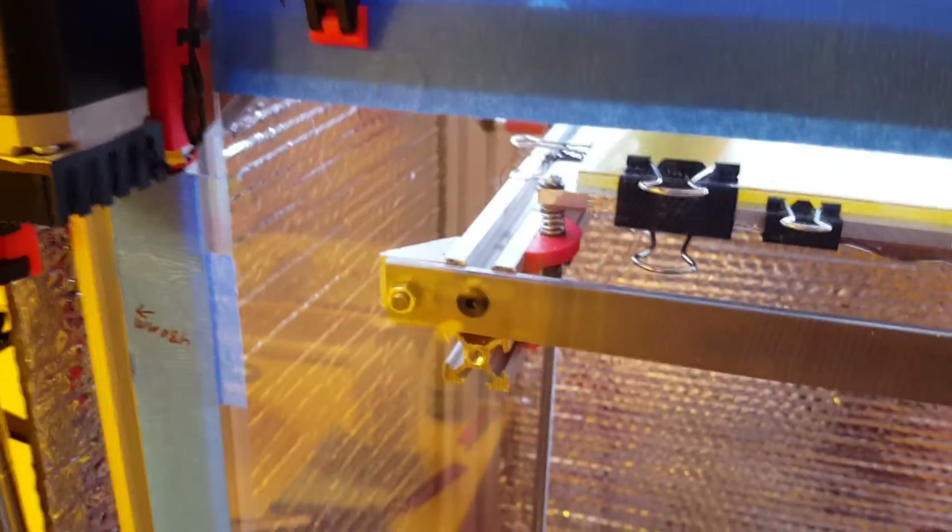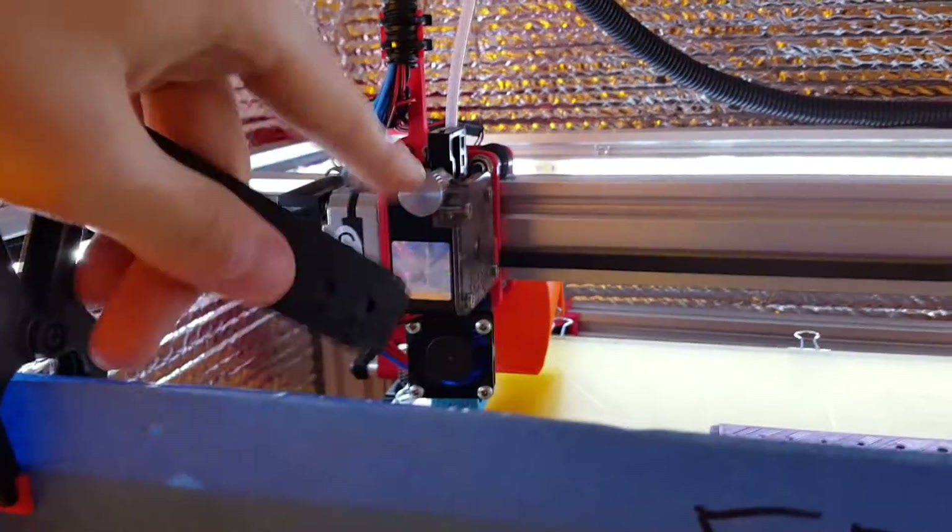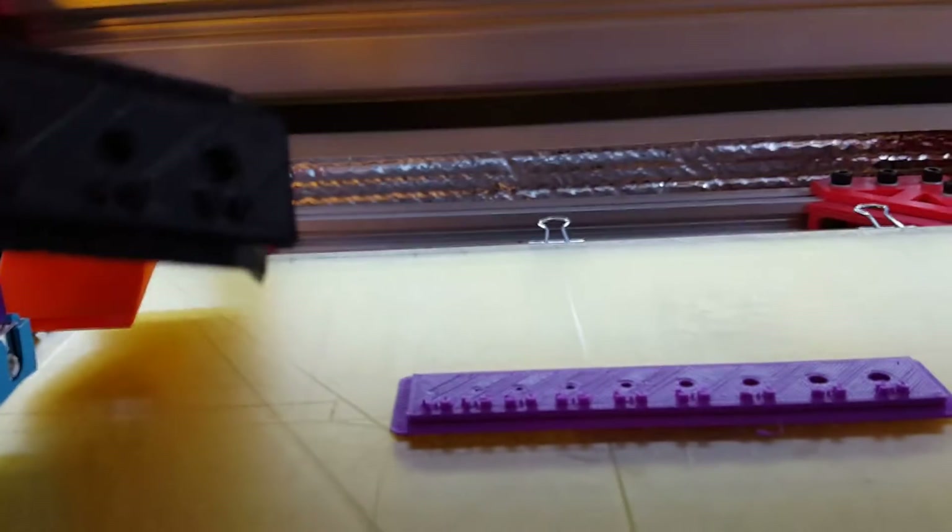We got the bracket taken care of. As you can see I have the little aluminum angle brackets pointing down like so — those are ready and good to go. And of course I have been adjusting the settings like the steps per millimeter on the extruder, along with the tension of this little thumb screw, and I've been making some progress.